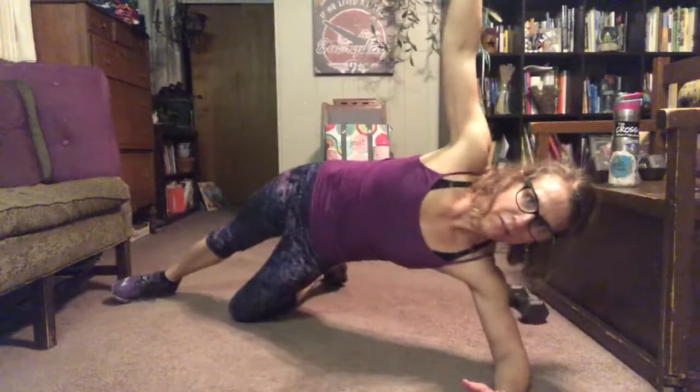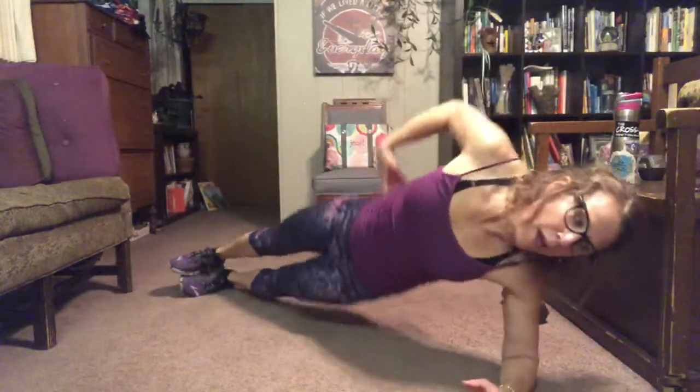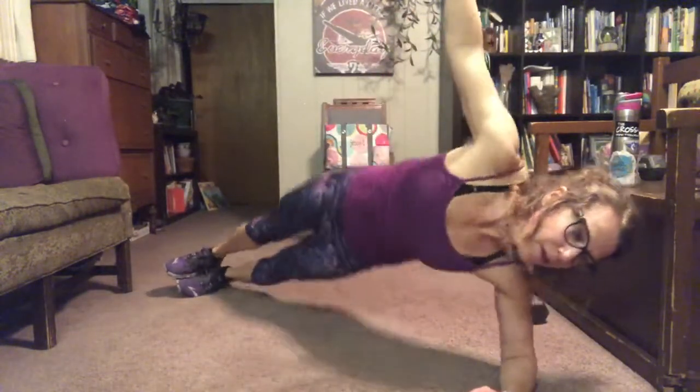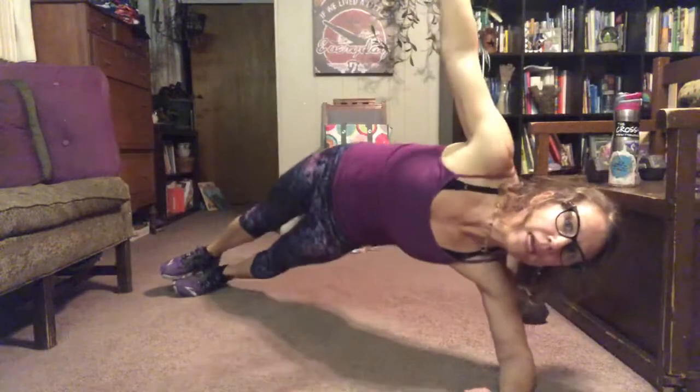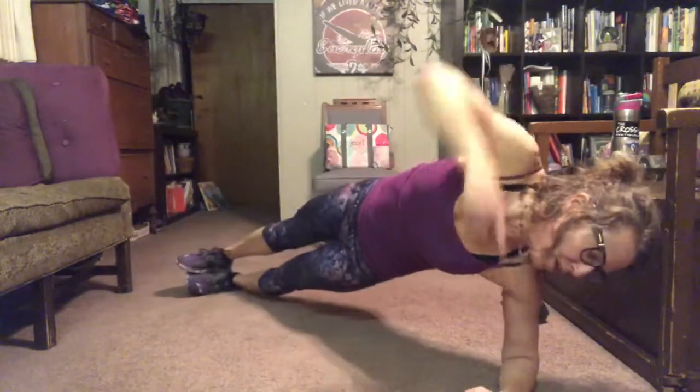Arms up — you can also bend your knee here and drop and lift. Stack your feet. Really drop and lift, push it up. Breathe. Make sure your shoulder is right over your elbow in that one.